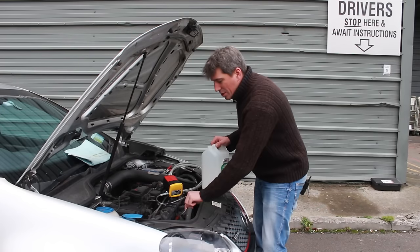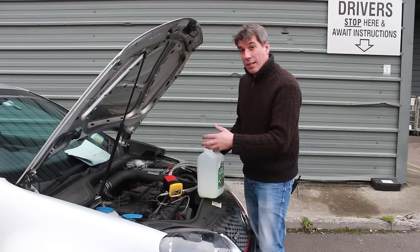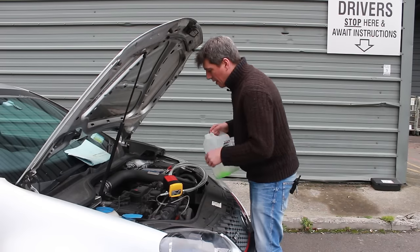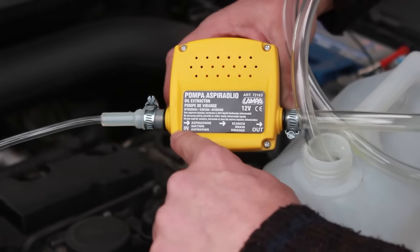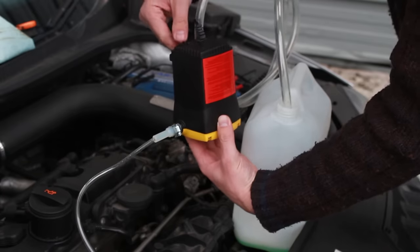So now the extraction tube is all the way down into the dipstick pipe and now you need to get a container that's bigger than the oil capacity of the engine. This one takes 3.8 litres so we've got a 5 litre container here, so it should be fine. Put the end of this pipe into the container. Last thing to check — just make sure you have the direction of flow correct: oil coming in here, going out here. Then just turn on the pump.